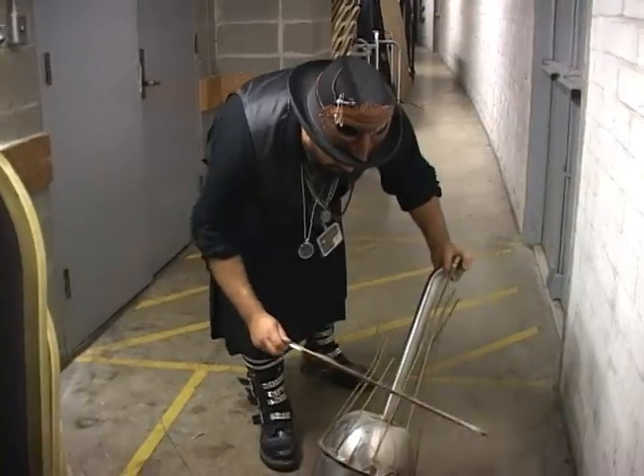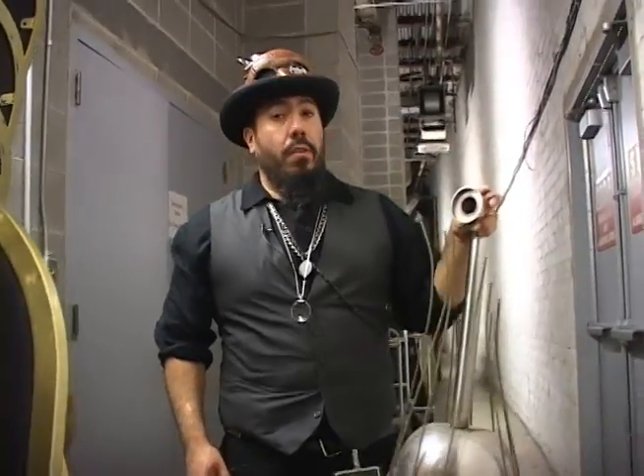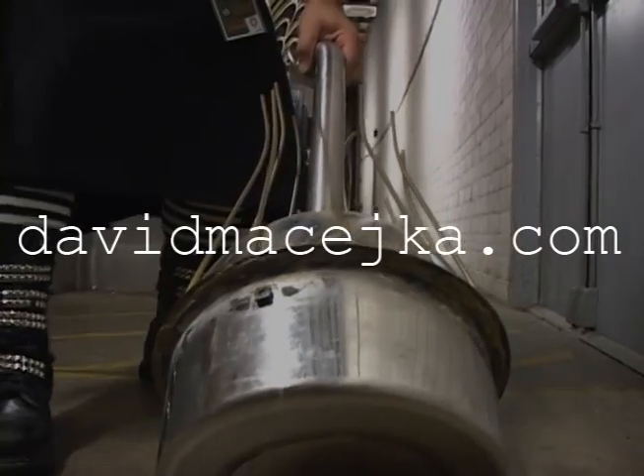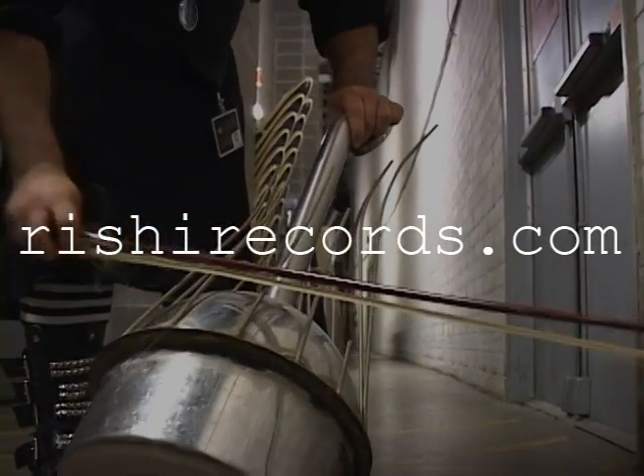I believe it was invented by Richard Waters. It was basically based off the design of an African nail violin. So the waterphone — David Maseka. You can go to my website which is davidmaseka.com or simply rishirecords.com.